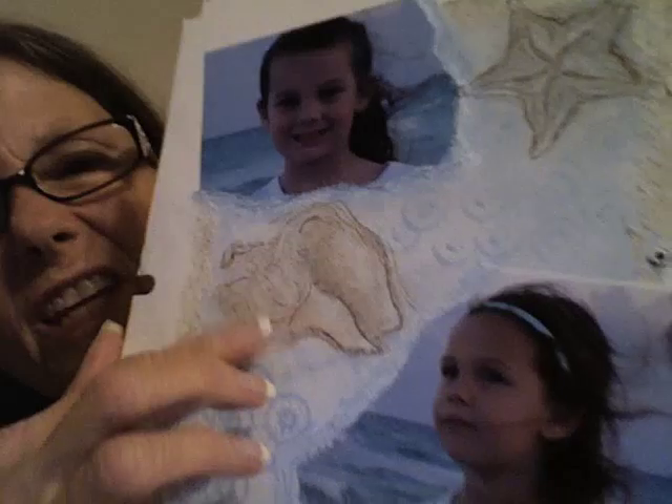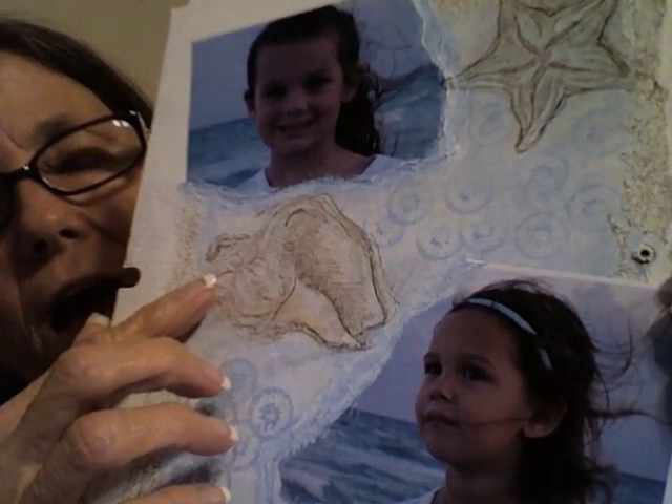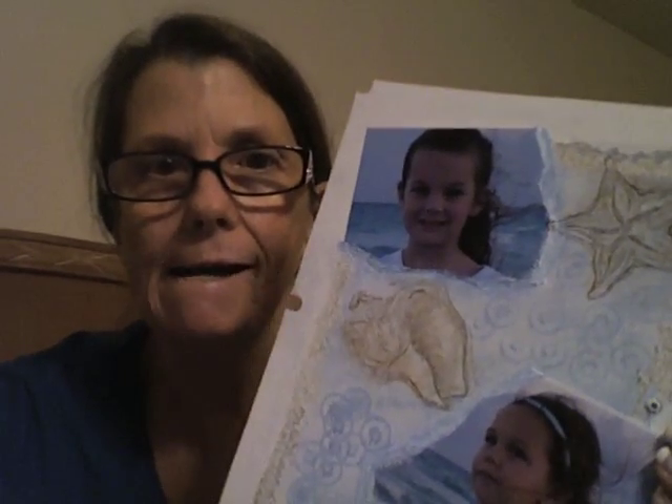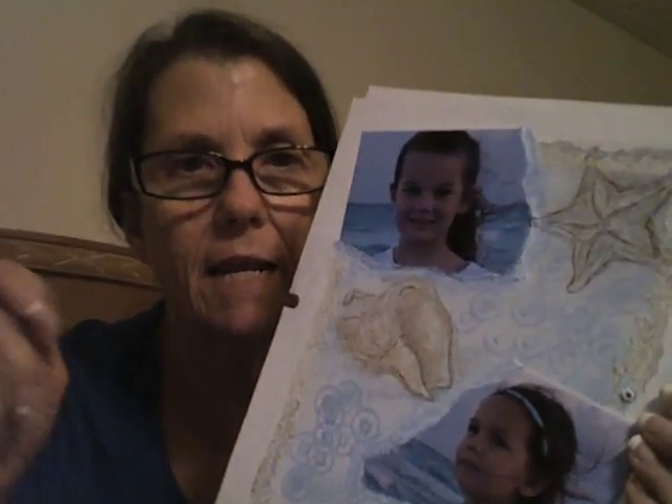I watercolored the inside using distress inks — Rusty Hinge, Tea Dye, and Worn Lipstick. I smushed them out on my mat and then water-blended the colors to look kind of like sea-shelly colors. It's not going to show up really well on camera here.